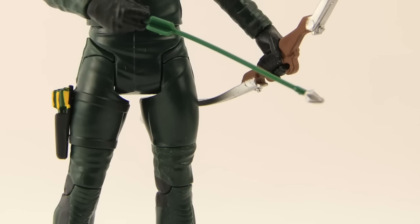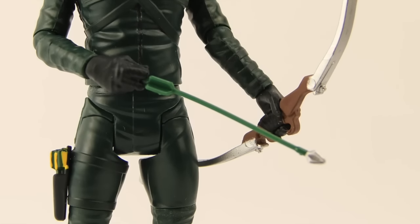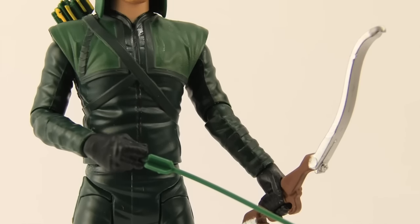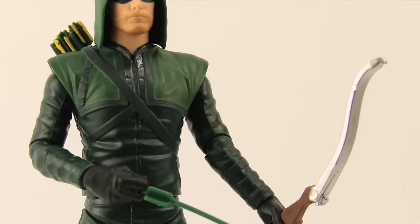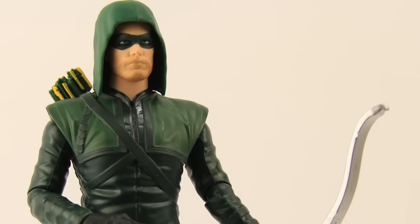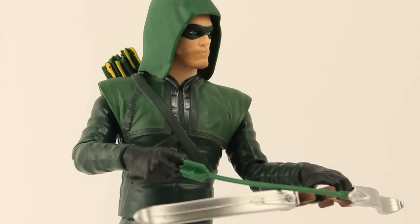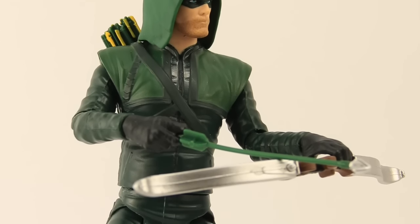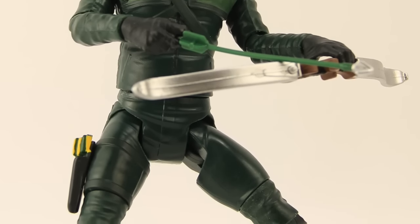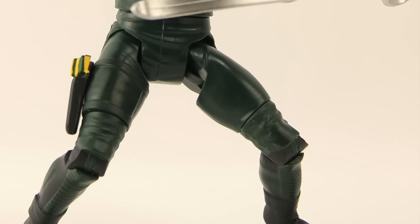Overall, I can't really highly recommend this figure. If you're really into 6-inch figures and want an Arrow TV series figure in that scale, then this is the way to go since the DC Collectibles version is 7 inches. But as far as detail and everything, the DC Collectibles version wins hands down. I do like how they've done the hood on this version — you can actually turn the head without him looking into the hood — but pretty much every other category I would go with DC Collectibles over this one.